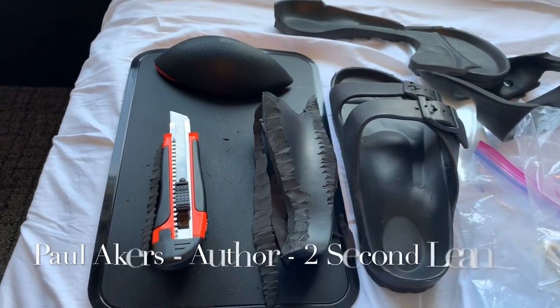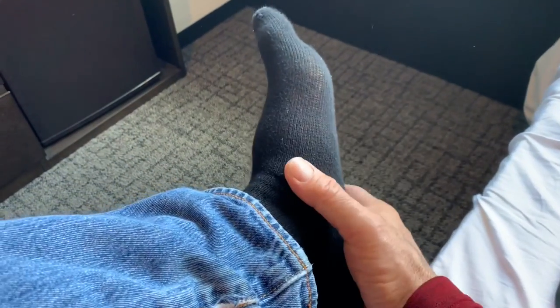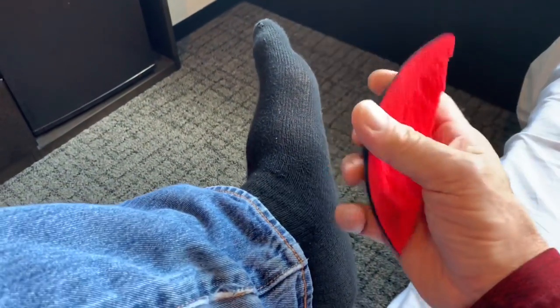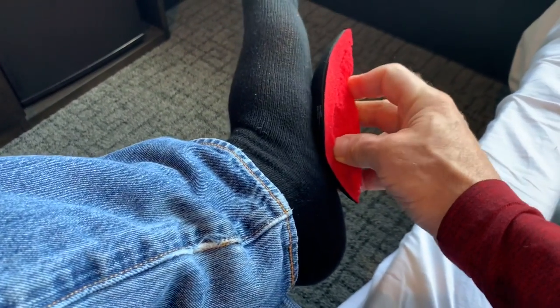One of my favorite concepts from lean is 'run the experiment.' I have terribly flat feet — big flat feet — and I need arch supports. I've bought every custom arch support in the world and none of them work. They fill up too much room in my shoe. I even took a little foam football recently, cut it in quarters, put it in there, and it actually worked really well.